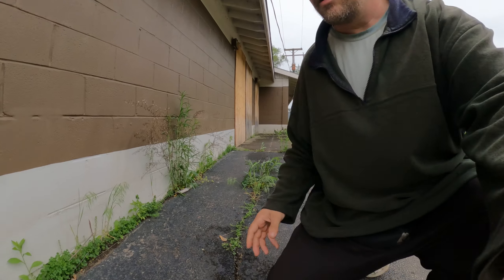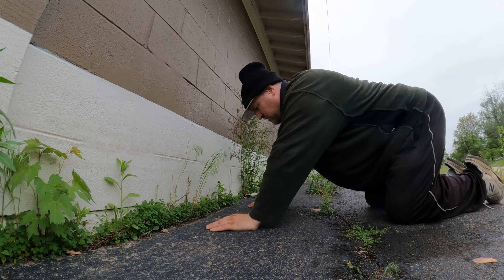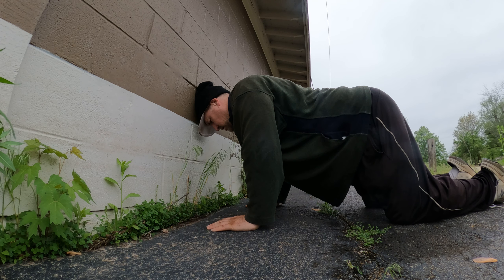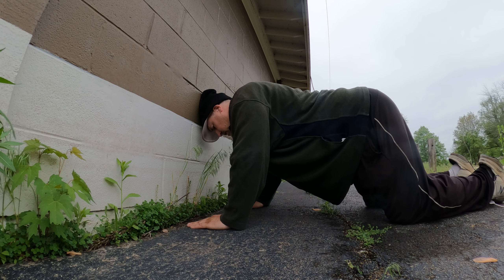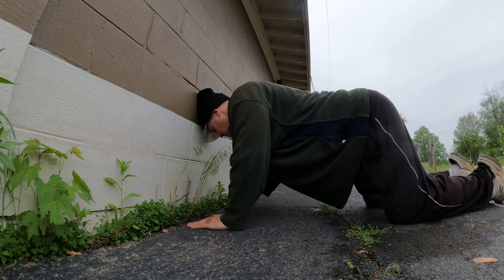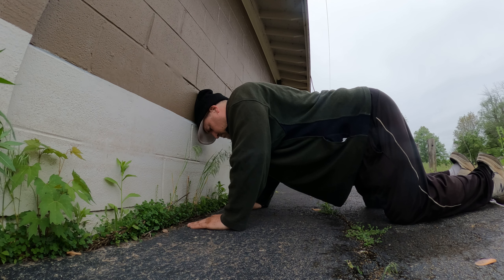Let me start out by showing these reverse Mike Tyson type push-ups — I'm calling them that because it's reversed of what he's doing. Simply pushing your head up against the wall and trying to push the wall over; with my hands I can push with my knees as well. I'm putting a lot of pressure on the top of my head, and a cushion is essential, but I'm just doing this for demonstration purposes.